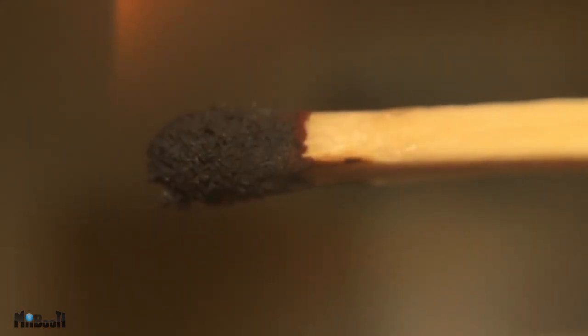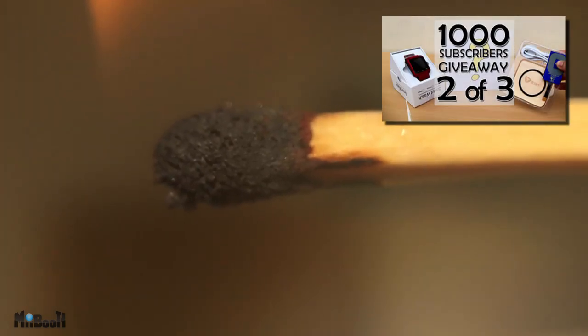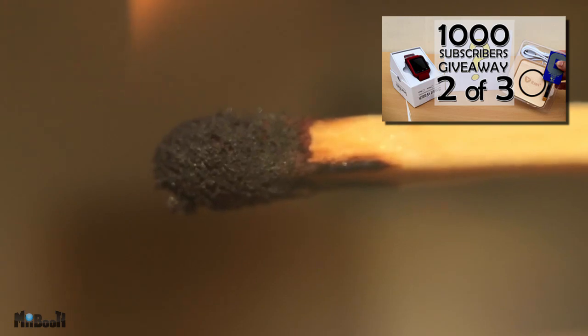Before I start I want to remind you that tomorrow is the final day for my wireless charger giveaway. Click on the annotation on the screen to watch that video for a chance to win, or check for the link in the description.